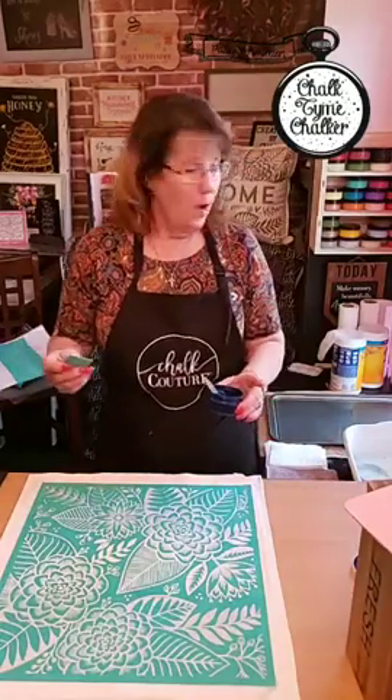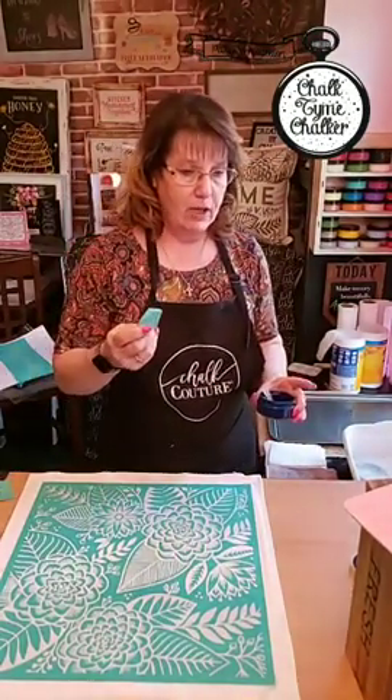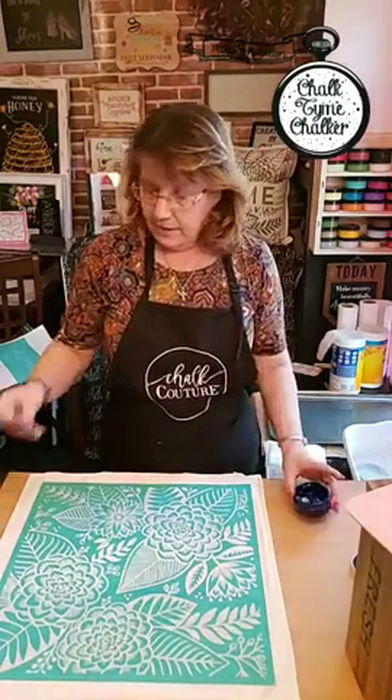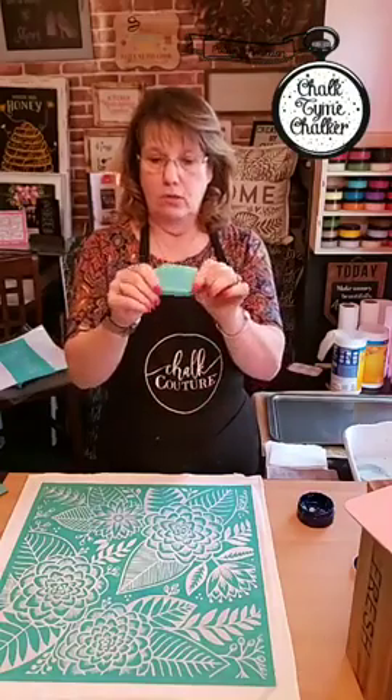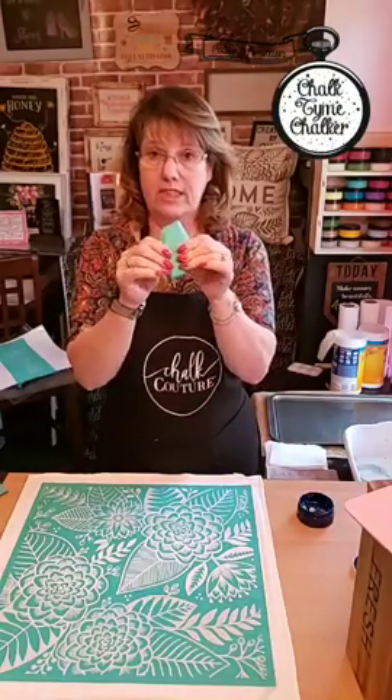With the inks, the firmer your squeegee is the better it goes on. We have our regular squeegees which are real flimsy — I've used those and it just doesn't seem to pull the ink as well as the firm ones. So I suggest if you're going to do the ink on shirts, aprons, any fabrics, make sure you get one of the solid squeegees.